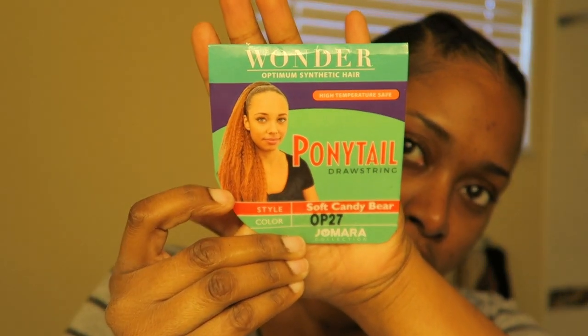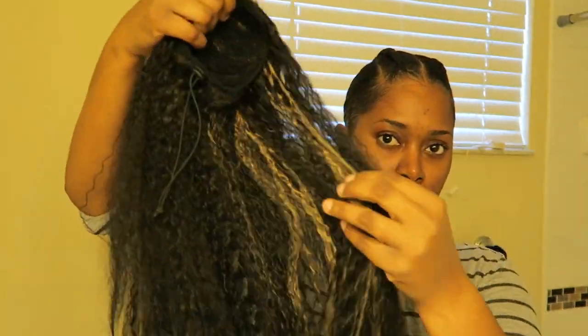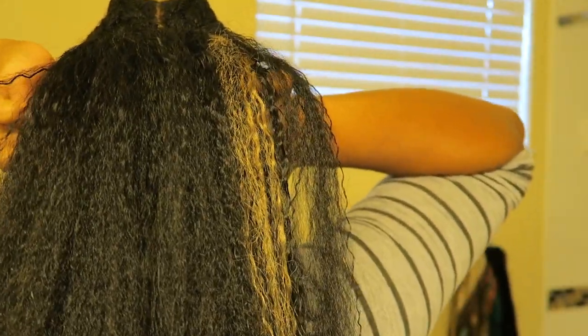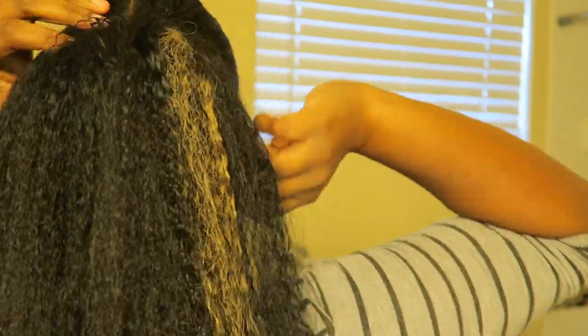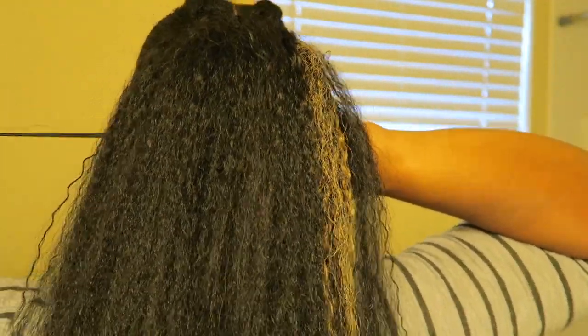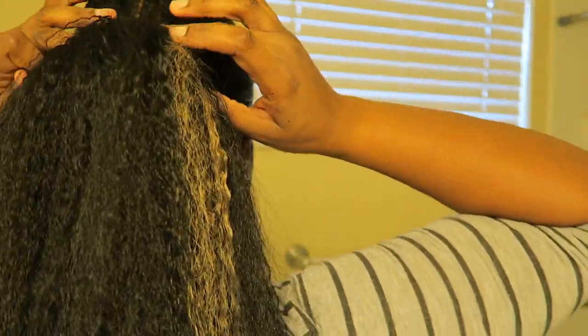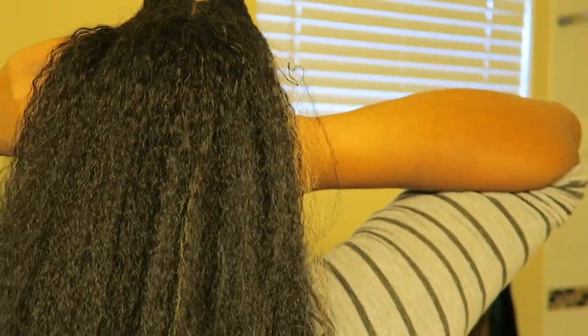Scarf is off after about two hours. I am adding my Jomara Collection Drawstring Ponytail by Wonder. It is in the Soft Candy Bear in the color OP27. This is a synthetic ponytail and it was $7.99. I really love it — it kind of looks like a blowout. So I went ahead and attached it to my little struggle bun.